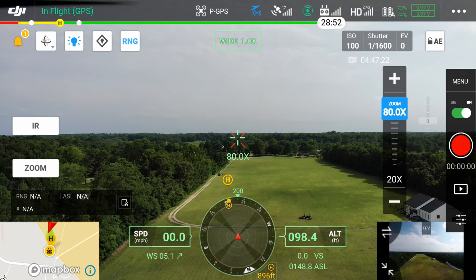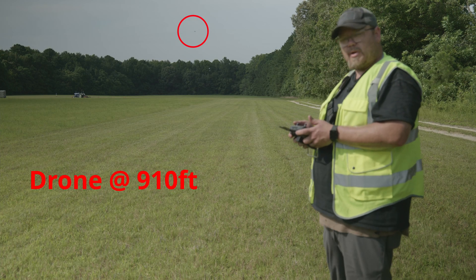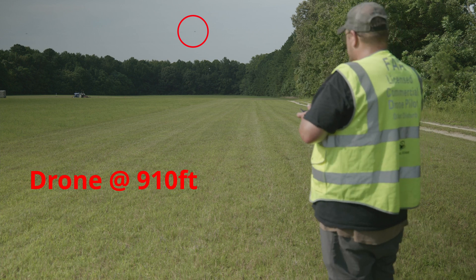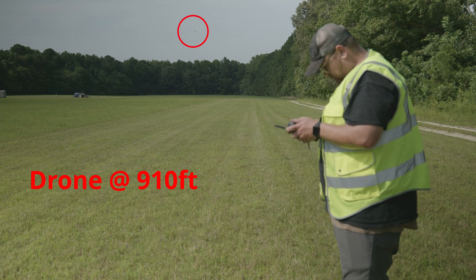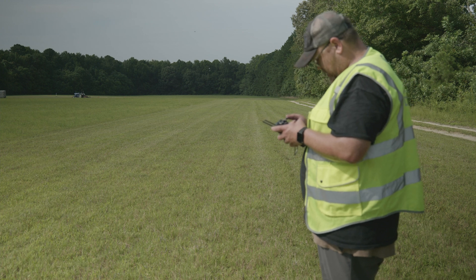I'm out quite a ways. I'm at an altitude of 100 feet. I'm going to go to my zoom lens, go to record, and zoom out. All right, now recording.